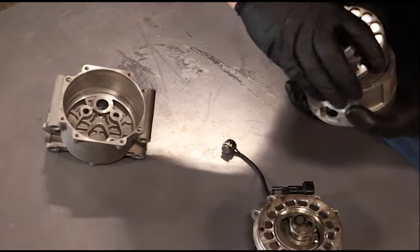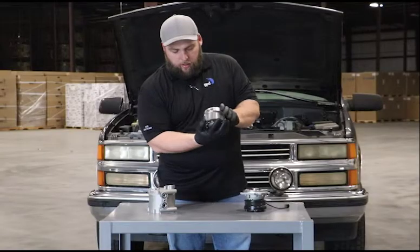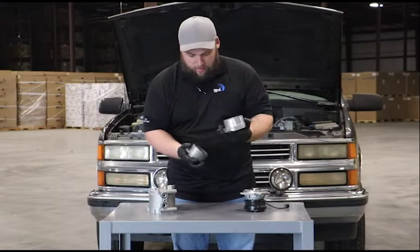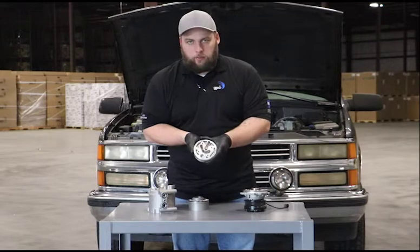You have refrigerant coming in, you have this oscillation motion, and the whole time it's spinning, you get the refrigerant closer and closer to the center, and then it comes out of the discharge port.